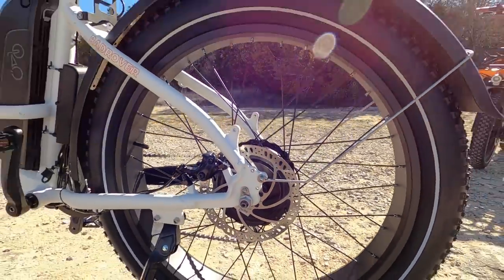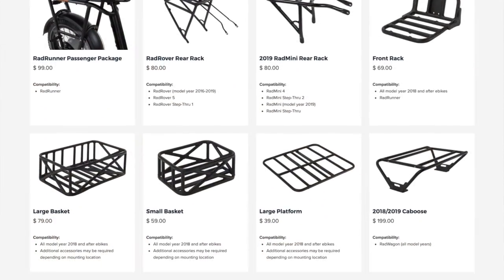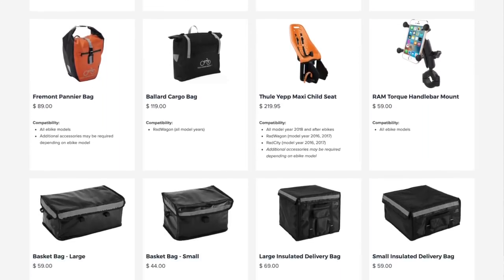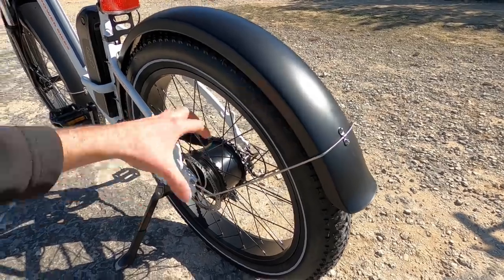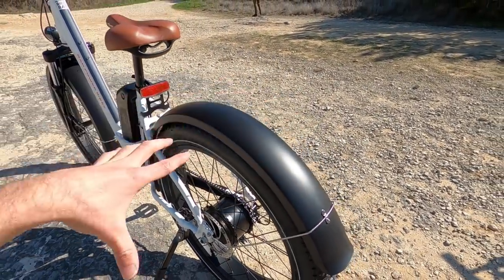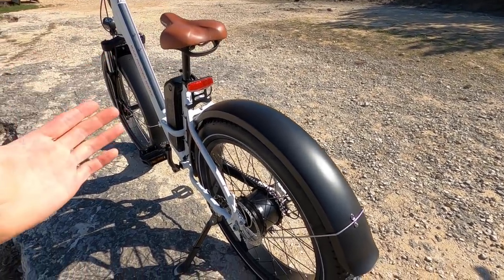There's a bunch of threaded eyelets here so you could add a rear rack or more accessories. The bike does come with fenders now, which is really cool — that's going to keep you extra dry. They seem pretty well built; they aren't the adjustable ones that can go out of true. Being plastic, they're not going to get scratched up and rust the way steel fenders might, and they don't weigh as much.